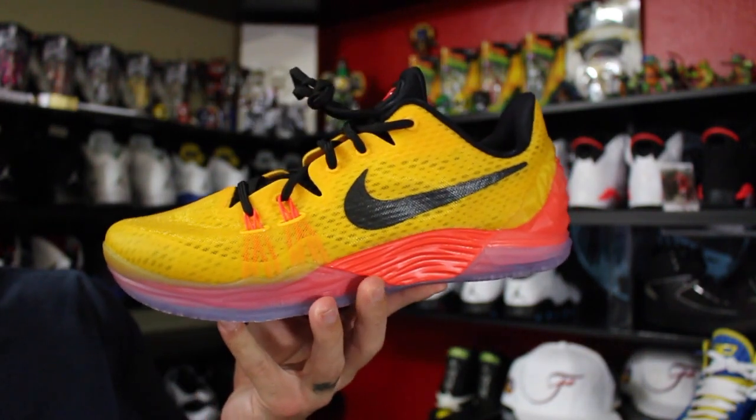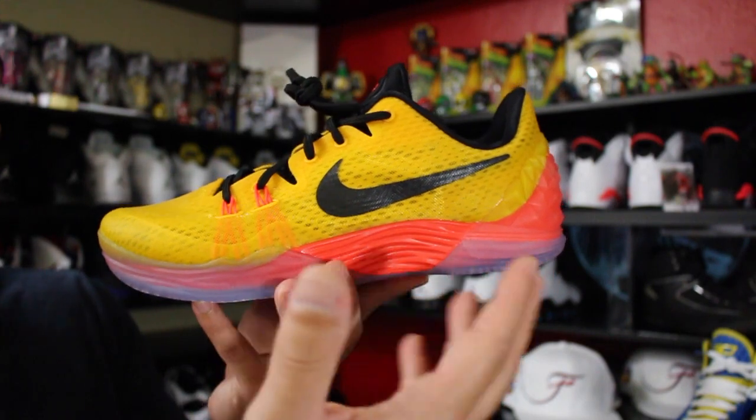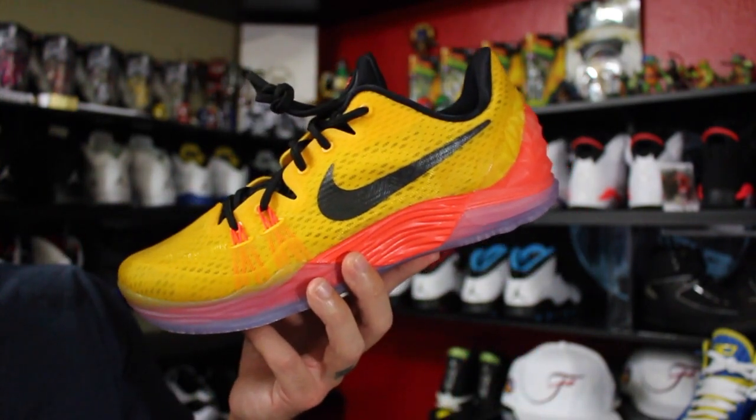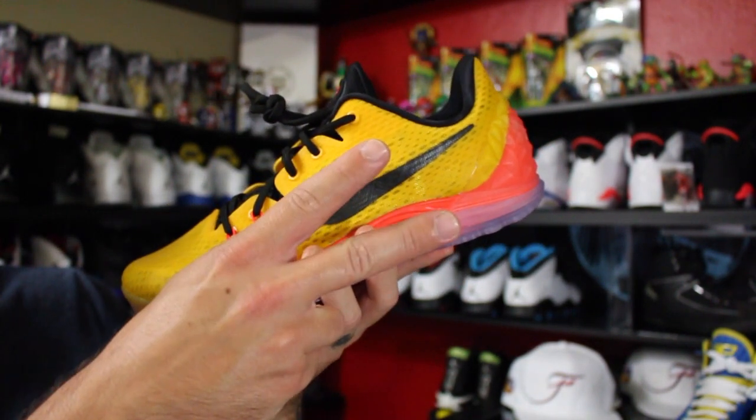That's pretty much it. If you want a Hoop Crate, the link is in the description box below. For these sneakers there's no link so you'll have to get up and go to the store to grab them. Thank you guys for watching, thanks for all your support, and until next time have a good one.